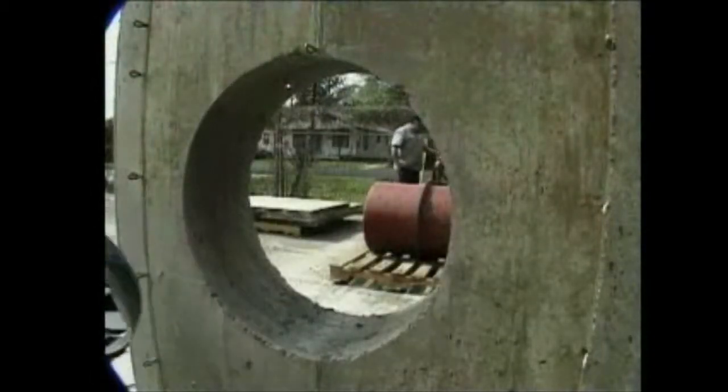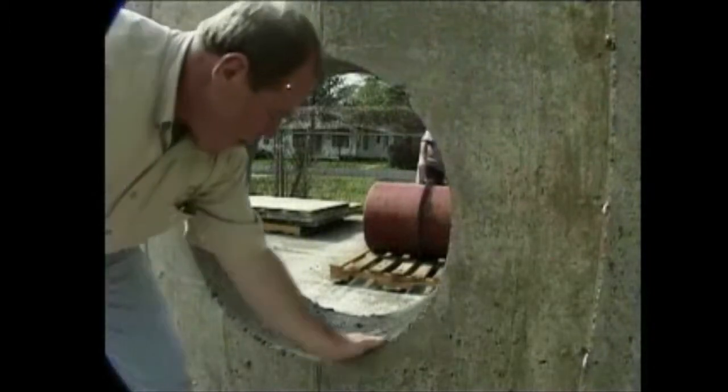Inspect the installation. A smooth opening is important for a proper Link Seal installation. Repair voids and grind smooth any ridges.